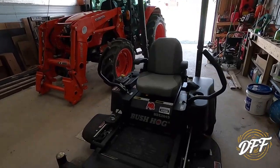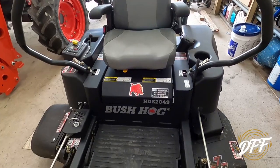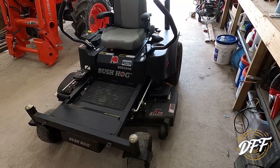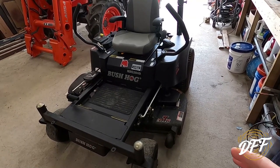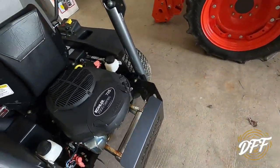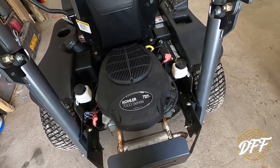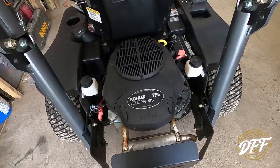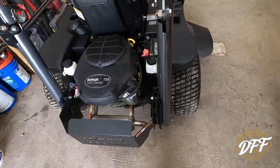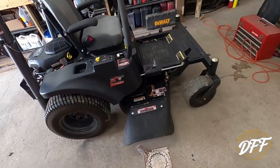What we have is a Bush Hog, model HDE 2049. It's kind of more of a basic model — not a whole lot of fancy frills. It doesn't have a hydraulic lift on it or anything. It does have the Kohler 725cc engine on it, which was kind of an upgrade. That was one thing we did when we picked it out — we specifically chose one with the Kohler.